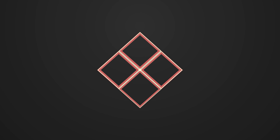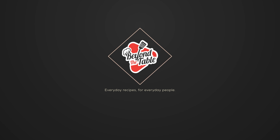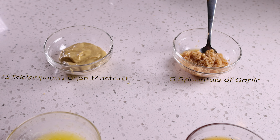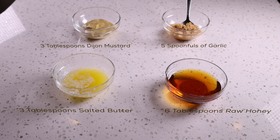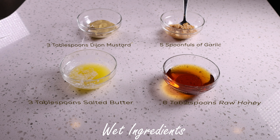Hey everybody, welcome back! Today I have an easy but delicious recipe for you — my butter baked salmon. First thing you're gonna do is get all of these wet ingredients together, and you're gonna follow that up by getting all of these dry ingredients together.